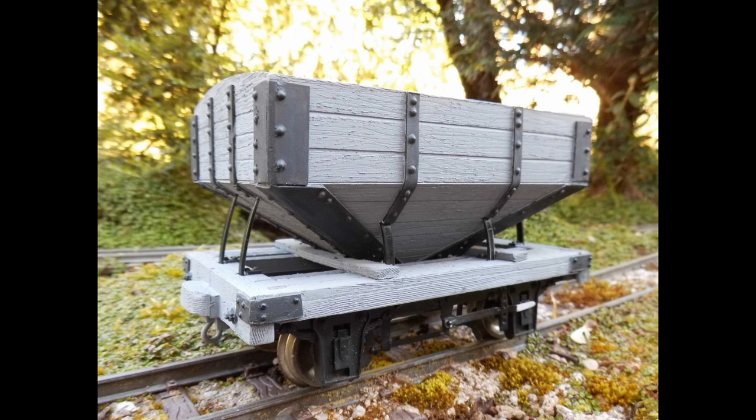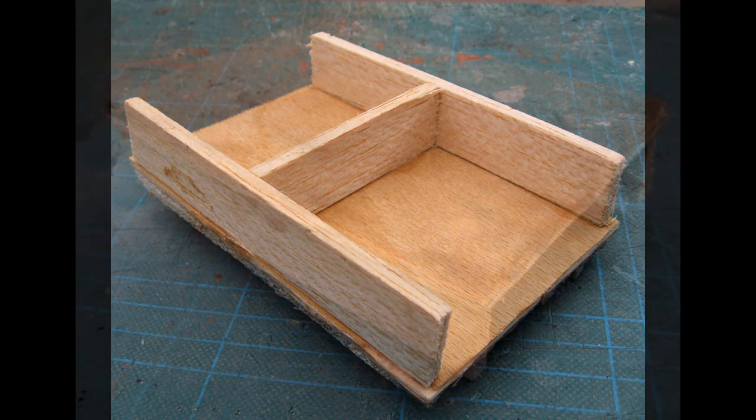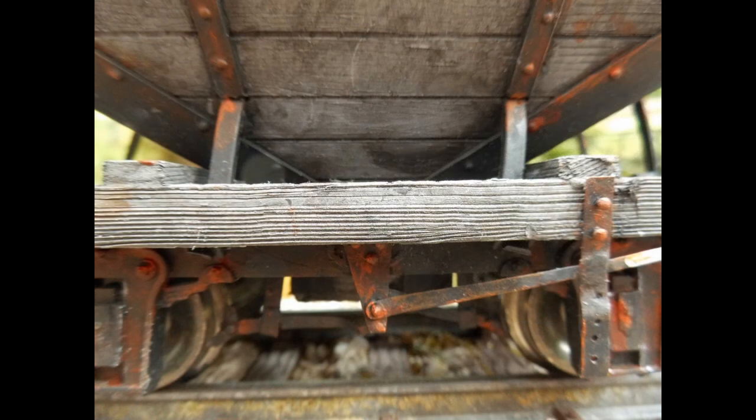Backman 24.5mm wheel sets were installed, and metal work was picked out with black acrylic paint. Removable loads of sand were then made using offcuts of ply and balsa for the framework, and then a layer of sand sprinkled over some shaped foam packaging. Brake gear was fashioned from strips of brass, which were then attached to the chassis with brass escutcheon pins.